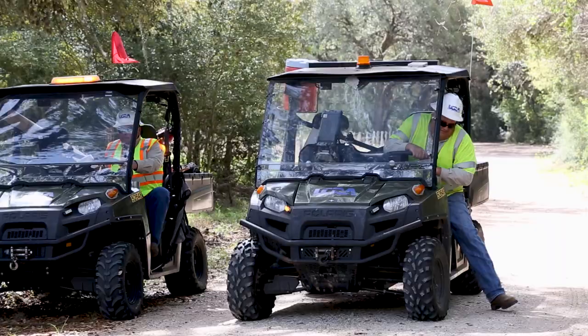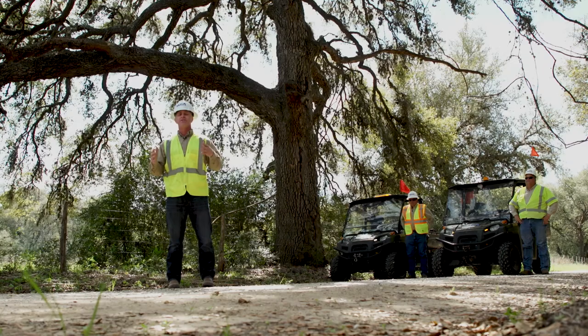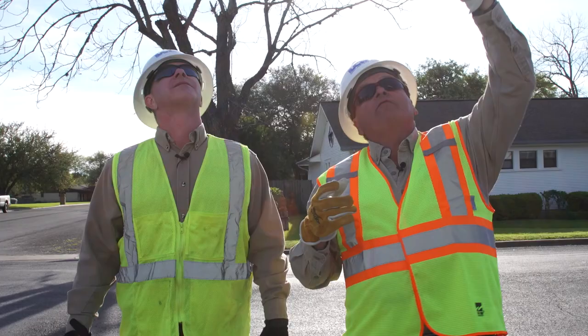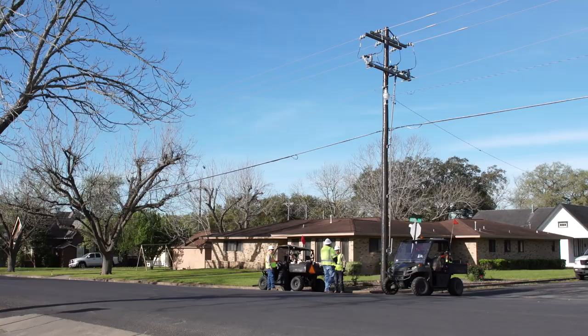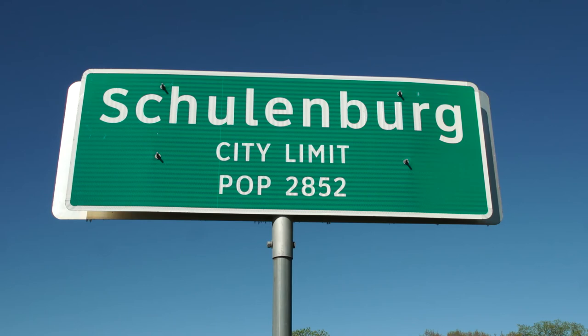Today I'm on the case with Ace Inspectors Don Taylor and David Corona. They travel throughout LCRA Service Territory tracking and recording the efficiency of the power distribution lines for our Wholesale Power customers. I got to see them in action, helping the city of Schulenburg, population 2,852.